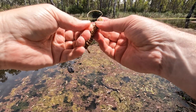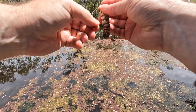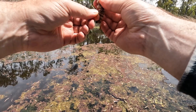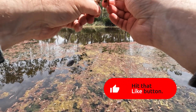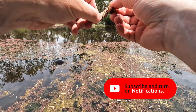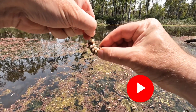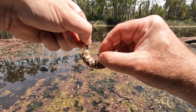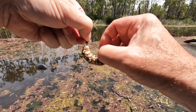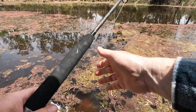Pretty much the same as a live one — just find the hole in their bum, thread them on the hook, and try to pop the hook out their head. That's why he's dead, because his head's been crushed. There we go, there's one.